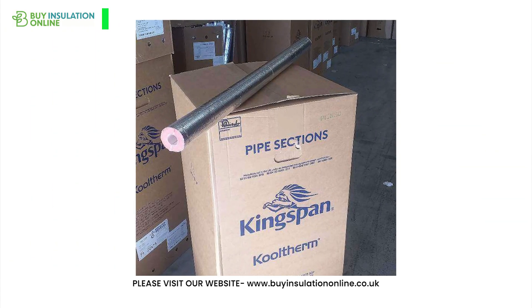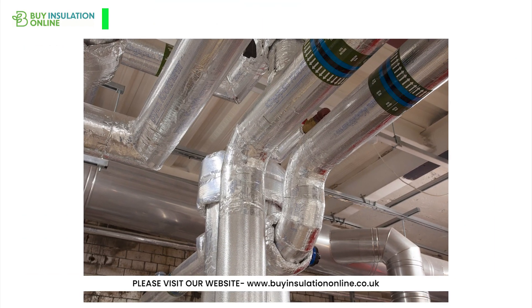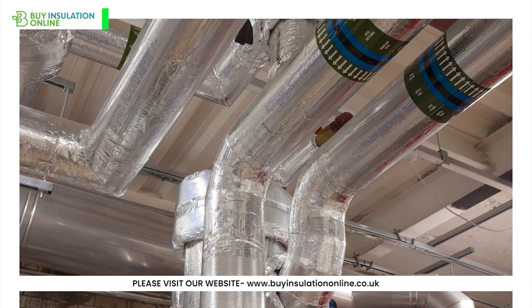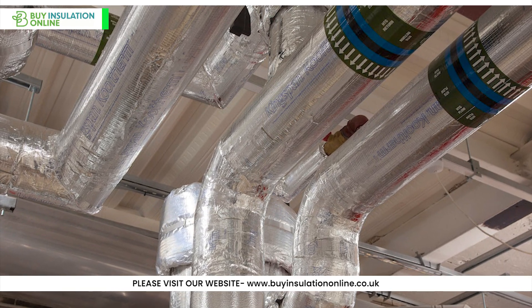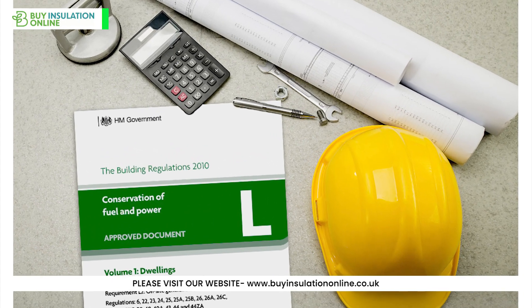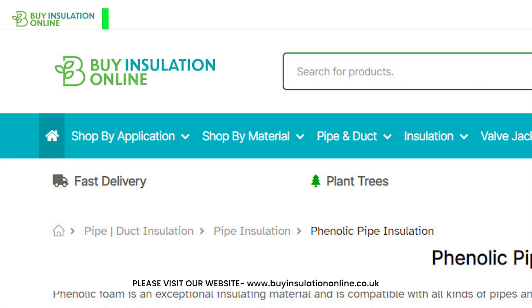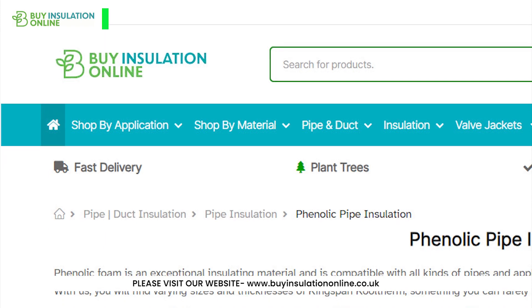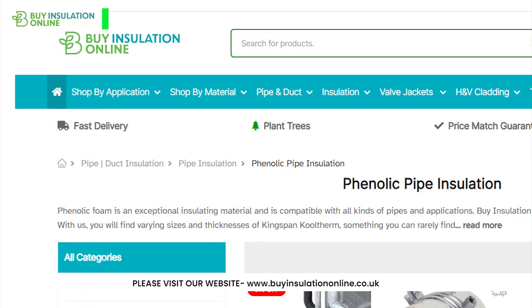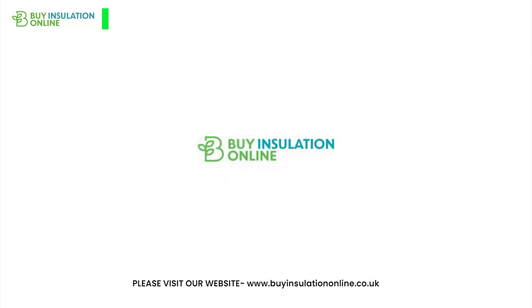Even though it's easy to install, we recommend professional installation for optimal results. Phenolic pipe insulation's high thermal resistance makes it a cost-effective and efficient solution for both residential and commercial applications, ensuring superior fire safety and compliance with UK building regulations. For more details and pricing information, head over to our website, Buy Insulation Online — link will be found in the description. We stock a wide range of phenolic pipe insulation and boards. Thank you for watching and we'll see you in the next video.